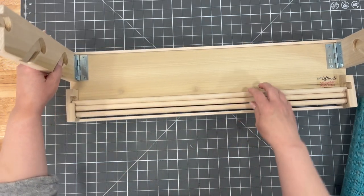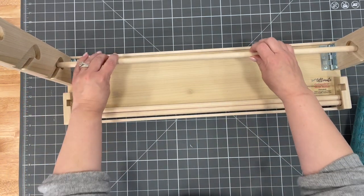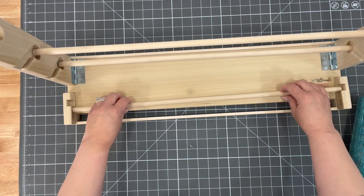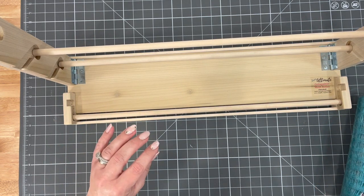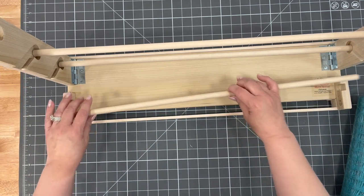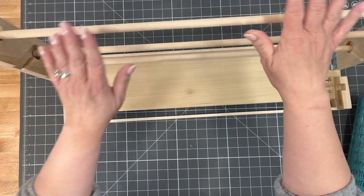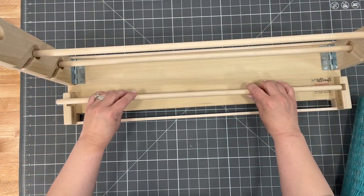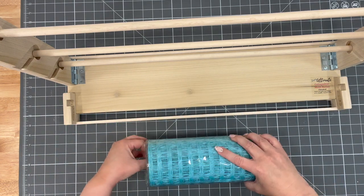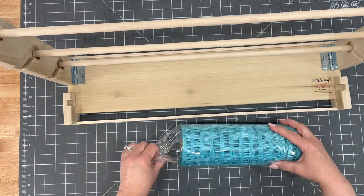Susie sells these on Amazon, but she also sells them on her website. I will have a link for these down in the description box below if you want to get one. You can have three different spots here to put your mesh, but we're going to just do one here. I'm going to open this up and we're going to start.